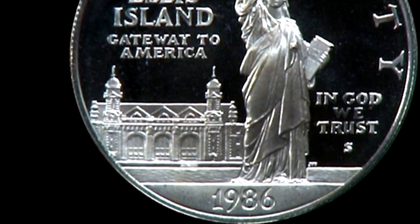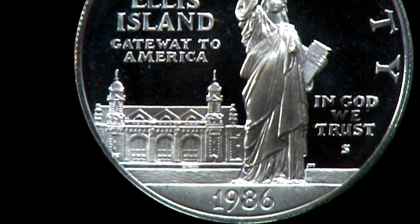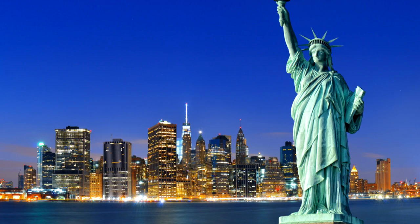And in fact, I took artistic license and I put the island behind her — Ellis Island — which in reality is not the way it is, but it just worked artistically as a design.